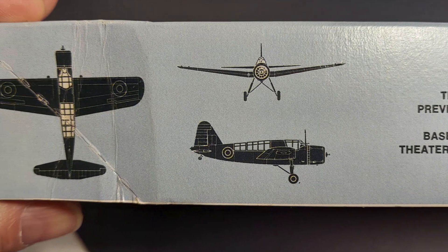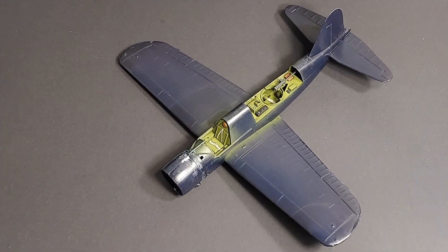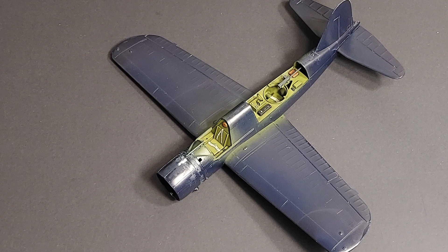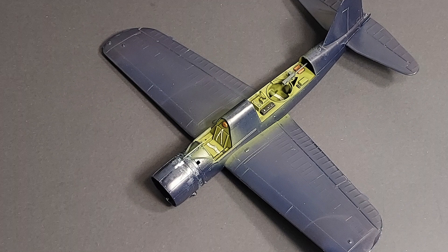This is a 1/48 scale kit, and this kit has been around for quite some time. This particular boxing was done in the 90s, and what we're going to do is take a look at the progress that I've made on this kit so far and some of my notes.